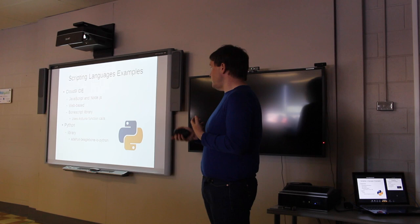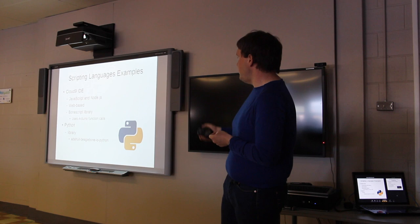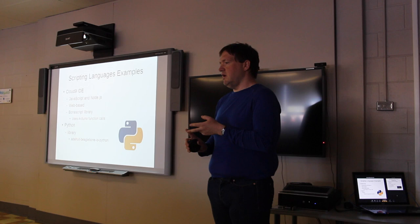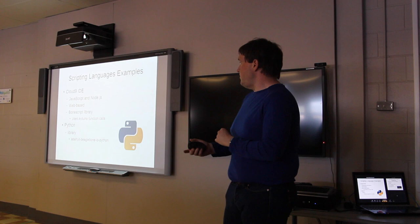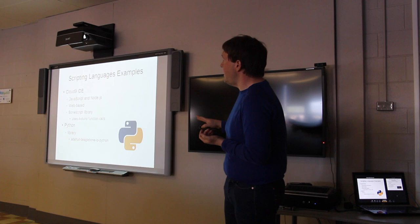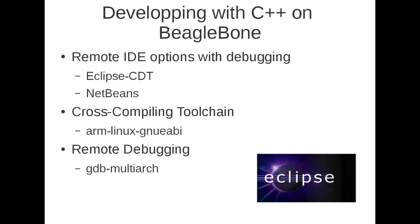Another scripting option is Python. There's a library developed through Adafruit called BeagleBone.io Python that allows you to easily interact with the ADC, general purpose inputs and outputs, and some serial communications. Because you're running Linux, you can install any scripting language you want, but these have pre-written libraries so you don't have to write your own custom library for most peripherals.